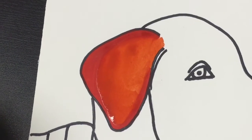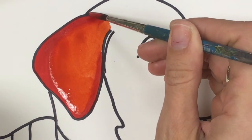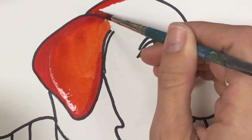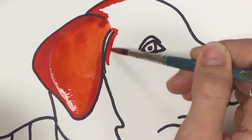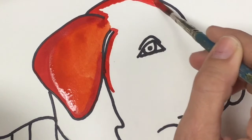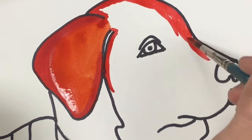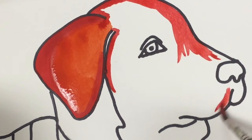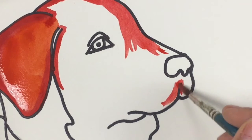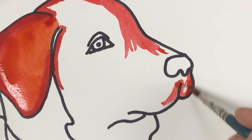I'm going to clean my brush and go back to my straight red, doing a similar thing around most of his head — kind of outlining some areas. The more times you go over the tempera paints, the darker your color is going to be. The less times you go over it, obviously the lighter it will be.